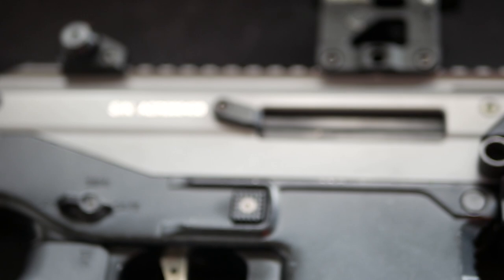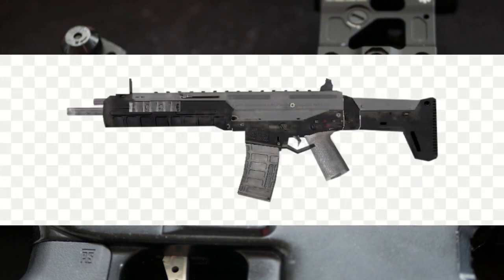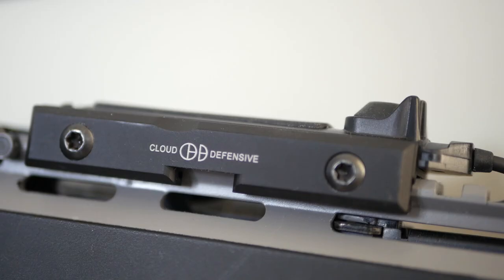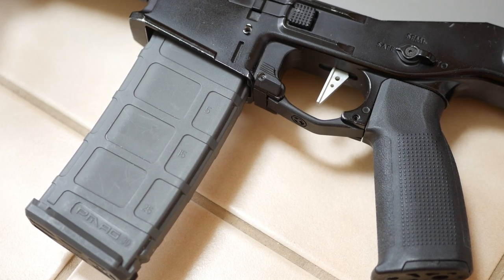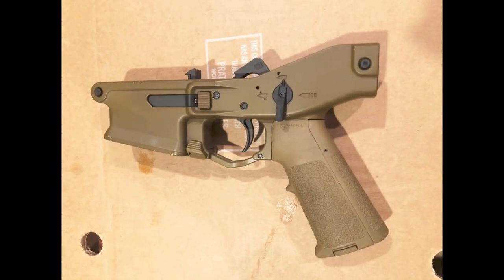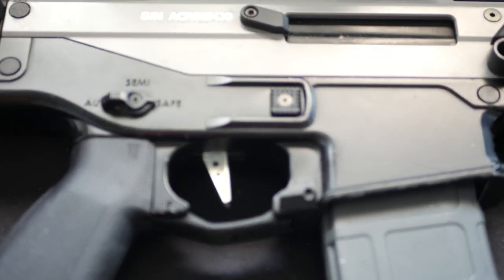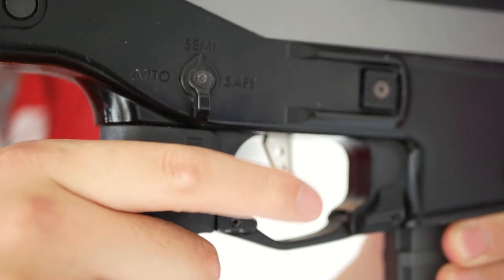Moving on, the upper of the gun is one piece in all metal, just like the original ACR. I've opted to paint it grey for the Modern Warfare 2 vibes. It has a full-length rail at the top with plenty of room for all your accessories. The lower, interestingly, is also metal. The original ACR has a polymer lower, as well as later Bushmaster models. Only Remington prototypes of the ACR ever had aluminum lowers. This ICS version, like the Remington prototypes, has a metal one that comes with a nice ambi selector.